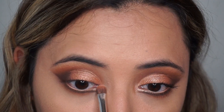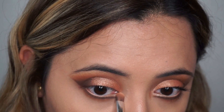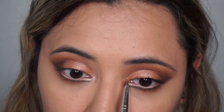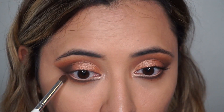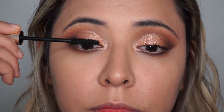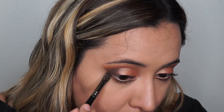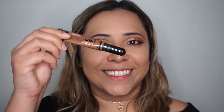I'm also highlighting the inner corner of my eye using a shimmery champagne color, which will make the eyeliner pop even more. I'm blending it as much as possible with the other peachy colors on my crease. Then going back with the pencil brush to intensify the bottom lash, I apply some mascara before the falsies and make sure with the flat brush that the darker shades of the outer corner are connected.